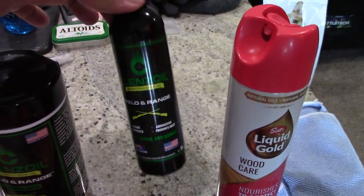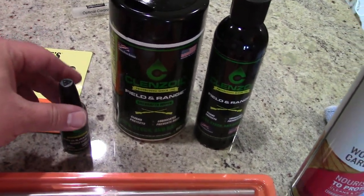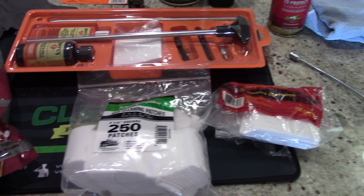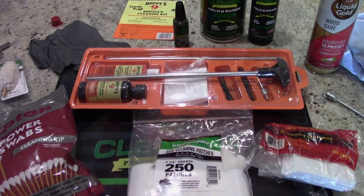Clenz-Oil field and range cleaner liquid, a Clenz-Oil wipe which I'm just going to use to wipe off the barrel — it saves a little bit of time. A little needle oiler. You can get by with just the kit and some patches and you're going to be good. But if you really want a thorough cleaning, and by the looks of this thing I don't think it's been cleaned in a while, you definitely want to make sure you have all the right products. So let's go ahead and get started.